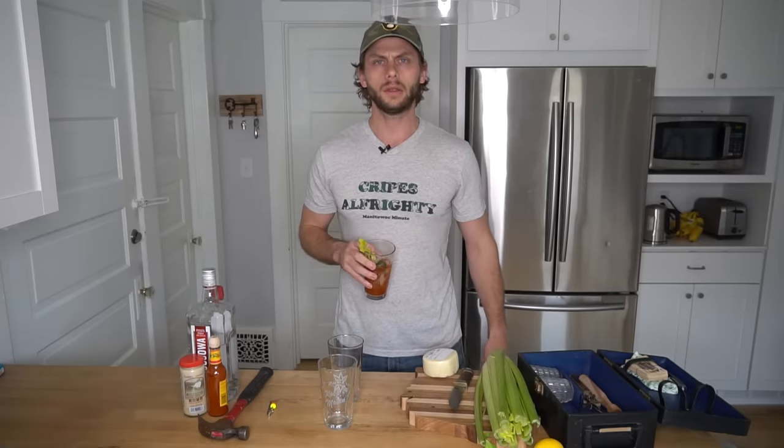Hello everyone, welcome to the Quarantine Kitchen. Today we're making Bloody Marys. Bloody Marys, a drink that says, I'm drinking at 10 a.m., but I put celery in it, and that's gotta count for something.